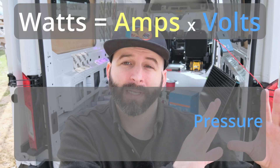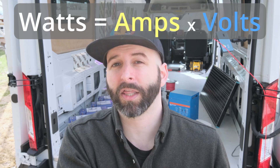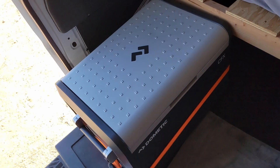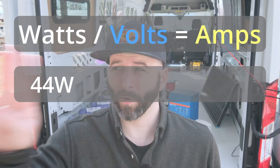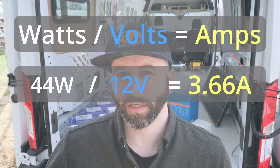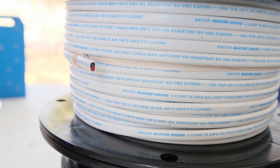All three of these terms relate to each other through a basic formula: volts × amps = watts, or pressure × rate of flow = total power. If you're given any two of those dimensions, you can always calculate the third by multiplying or dividing. For example, my Dometic refrigerator has a nominal wattage of 44 watts. On a 12-volt system, you take 44 watts divided by 12 volts to get the amps being pulled to power that fridge. Higher amp draws require thicker wire to prevent overheating from the friction of high electrical flow — overheated wires can melt and cause fires.